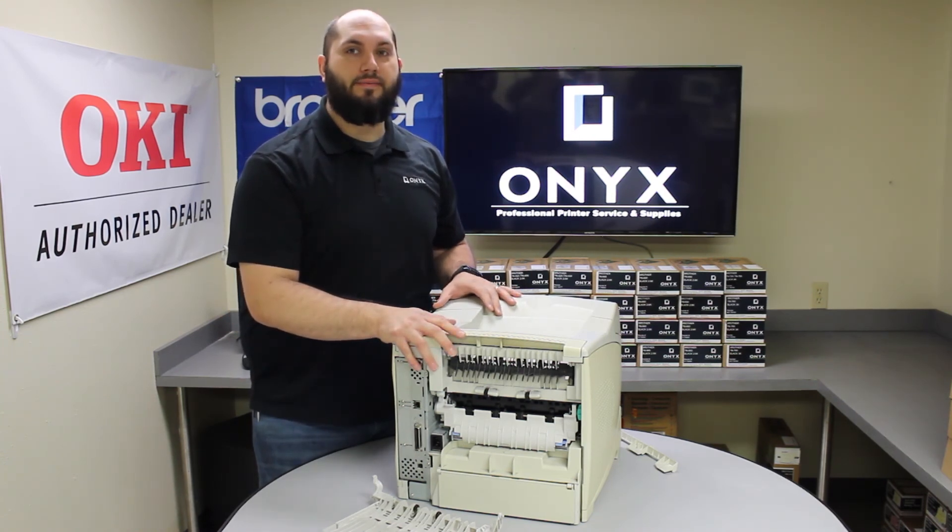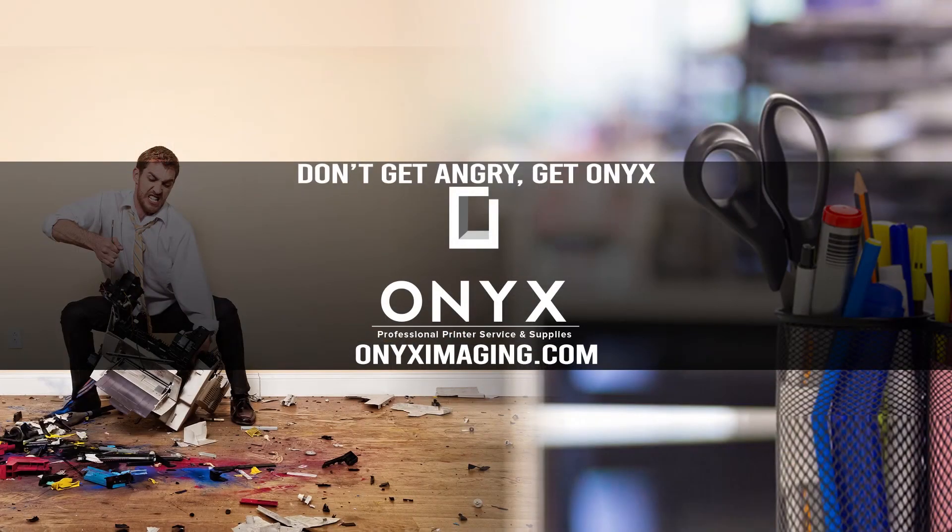Other than that, you should be back up and running. Thank you for watching. If you are interested in how you can receive free labor on all of your service calls, as well as how to qualify for free printer upgrades, contact us today. We are here for all of your printer and office supply needs.